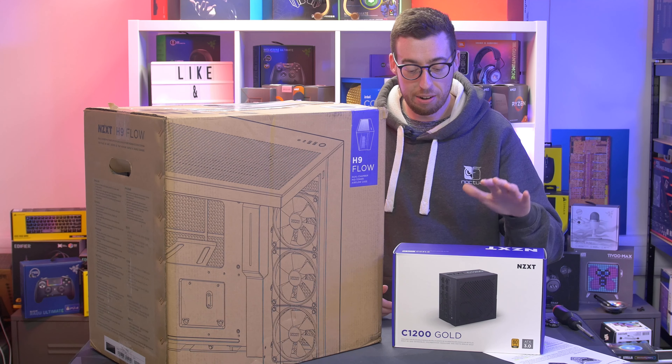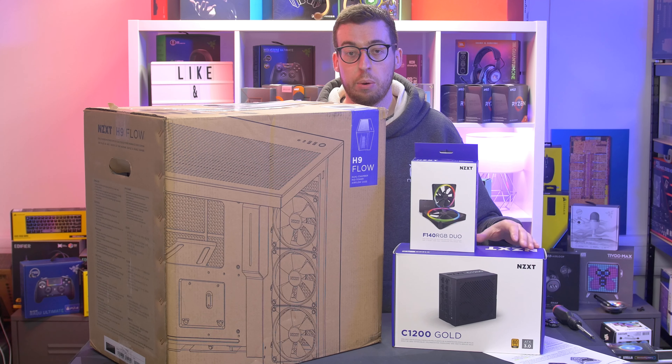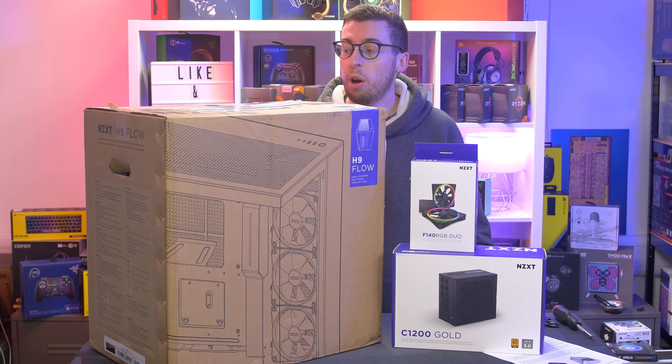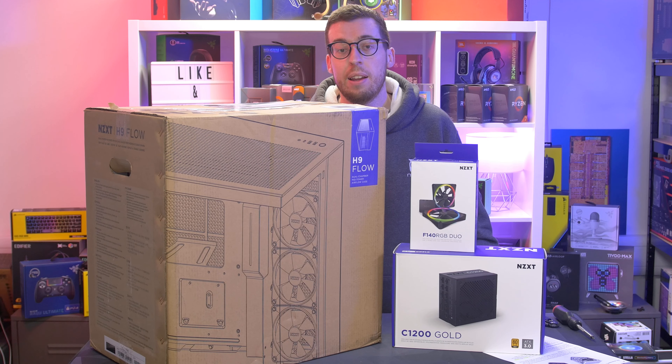They also have their new Duo fans, which come in 120mm and 140mm options in black and white. You can get dual and triple packs — triple for the 120s, dual for the 140s — and it comes with the hub and everything to get started. All of this is available now. I've already done an overview of the C1200, which will be live tomorrow. But today we're going to be looking at the H9 Flow — give you a little overview, show you what it can do.